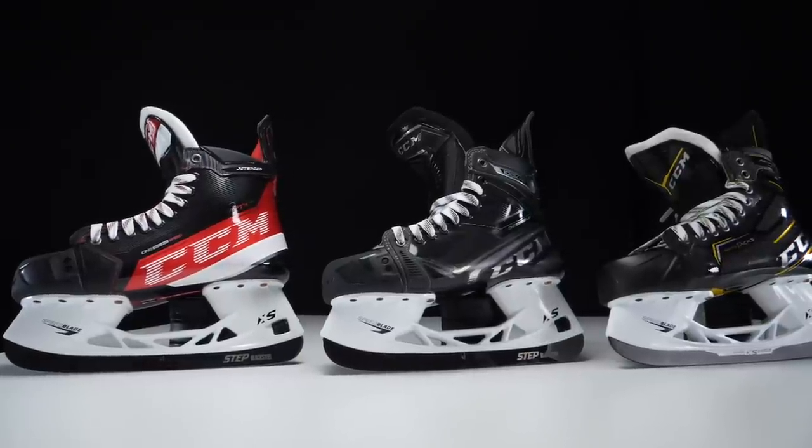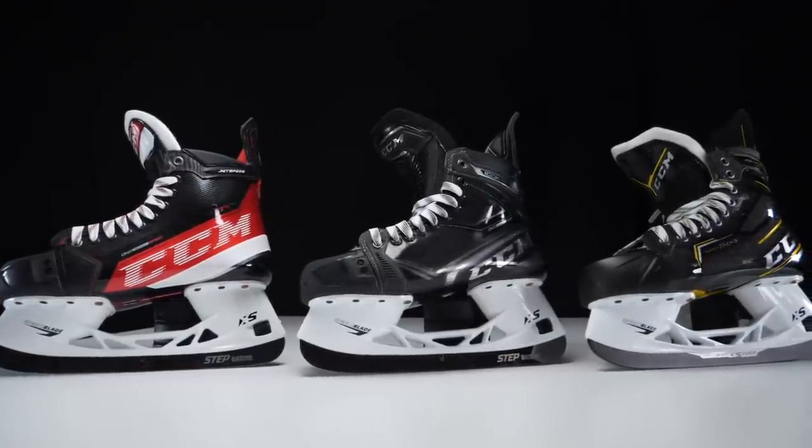The first video to kick off the return is going to be taking a look at some brand new news from CCM. Please make sure you thumbs up because it really helps us out. This is a pretty big deal — a brand new fit system for skates — so thumbs up, subscribe, and let's jump into it.